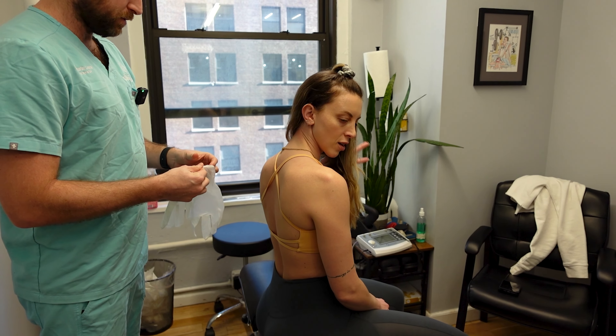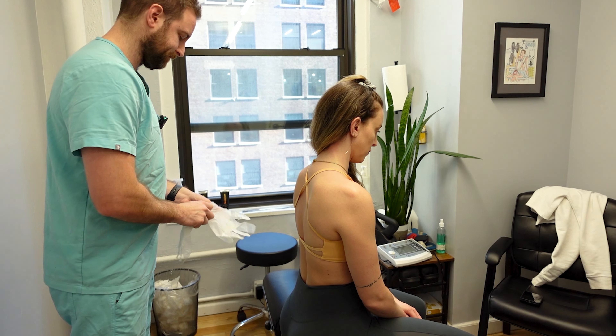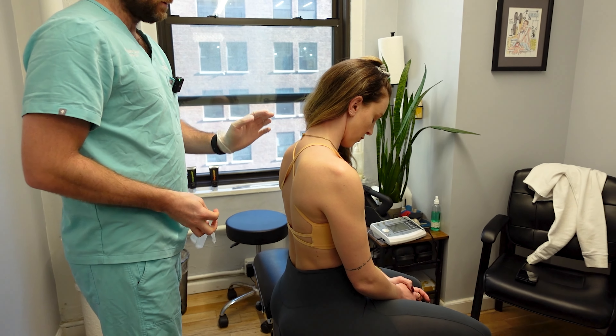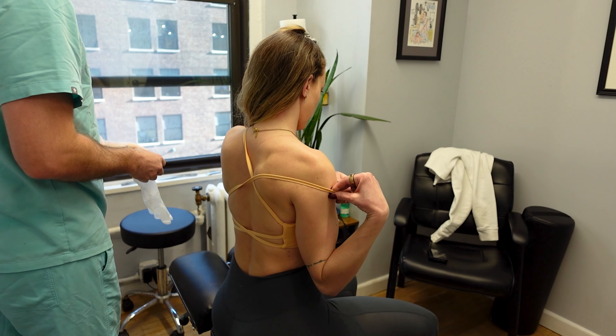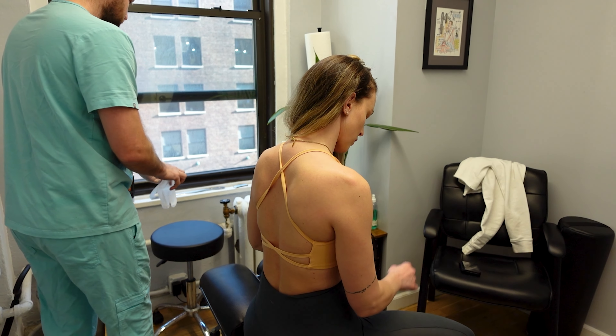So I'm gonna check out lower trap. That's exactly what I think — a little bit mid lower trap, probably your levator as well, and might touch a little bit on the scalenes. You're perfect. The only thing I'll do, if it's okay with you, is probably move the strap as I scrape.